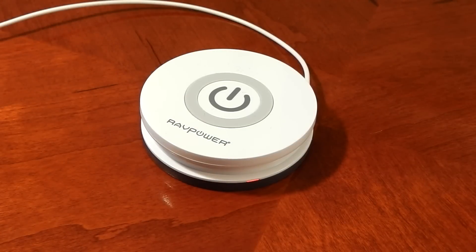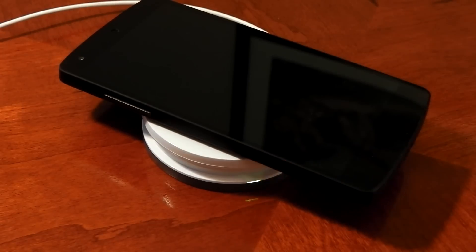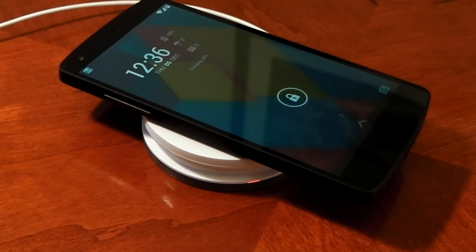We've plugged it into an outlet — you can see that little red light on the front showing you that it has got power. Let's place the device down and see what happens. The initial beep was the charger telling you a connection has been made, and the second noise was the Nexus 5 telling you it has begun charging.